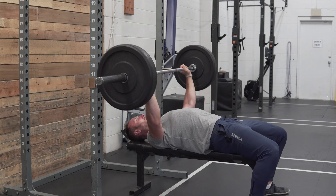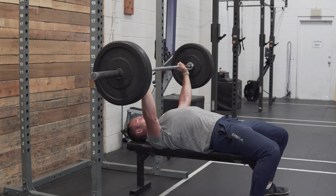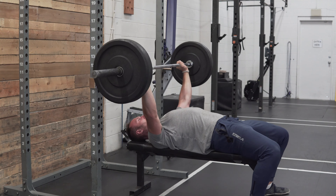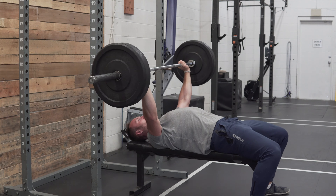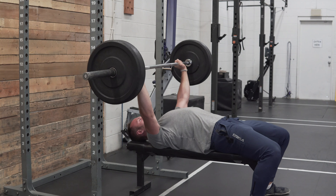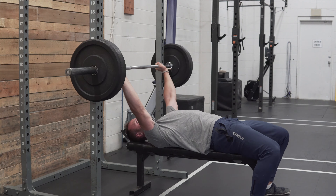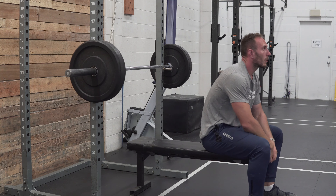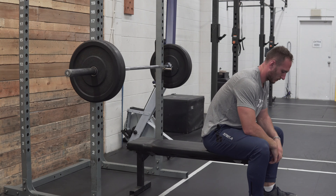Typically when we lift weights we do one set of a certain number of reps, then rest until our next set. This is called straight sets. While this method is fantastic and should make up the bulk of people's training volume, some lifters feel like they've maxed out what they can do with it, and for others it can be very time intensive. That's where drop sets come in.